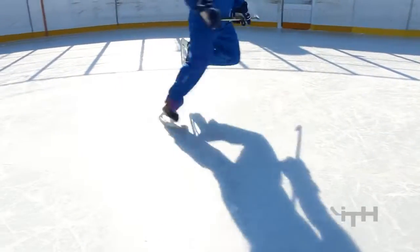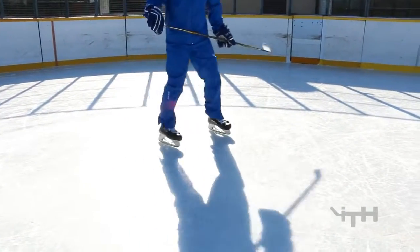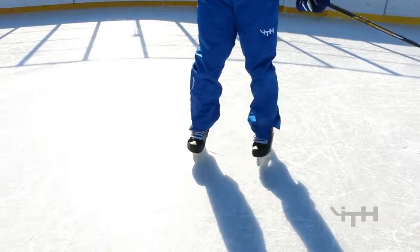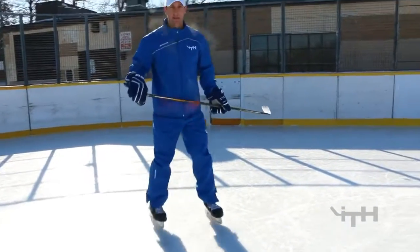Grind first, then the rip. When you're ripping, just like a regular stride, you push off on the toe, distribute your weight to your other leg, and then push off. You'll hear the grind at the beginning and then the rip. The louder it is, the better it is.